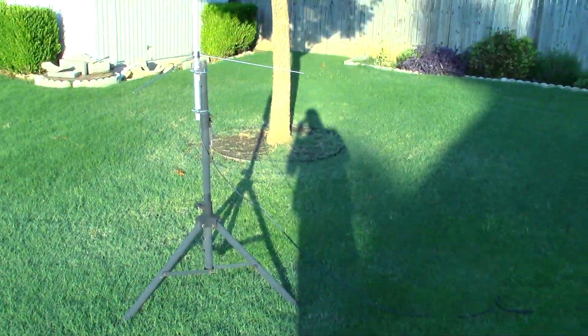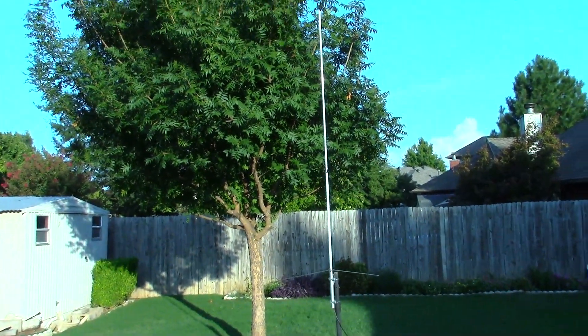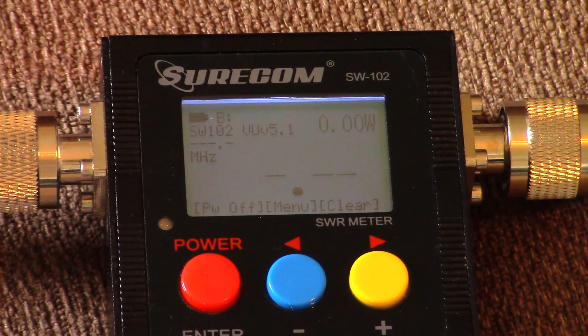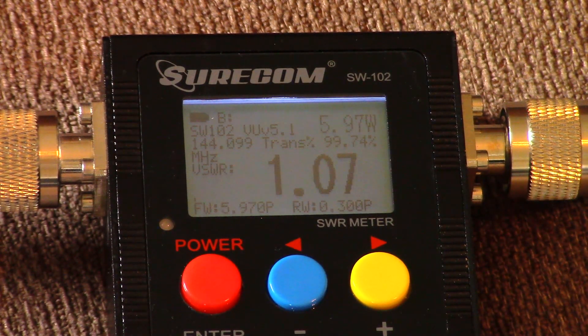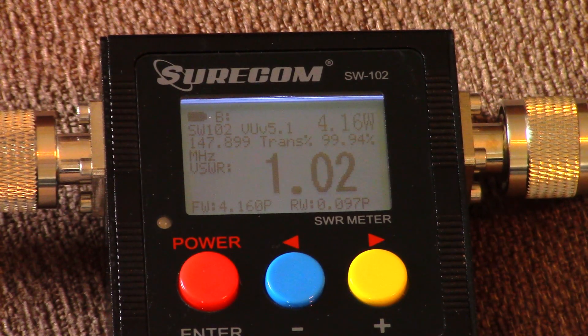Let me back up so you can see it. We're using an Anytone handy talky — let's just see how it is. At 144.1 FM it's 1.7 SWR. Moving up the band to 145, then 146, and lastly 147.9 — it's pretty flat, about 1.02 all up and down the 2 meter band, which is excellent.